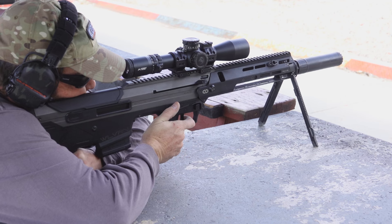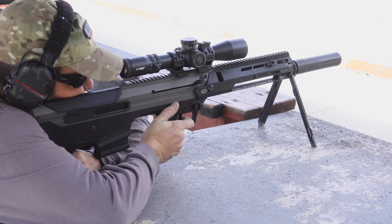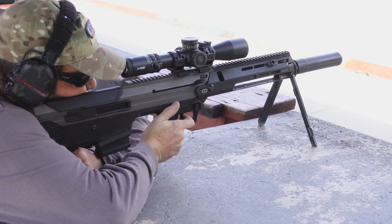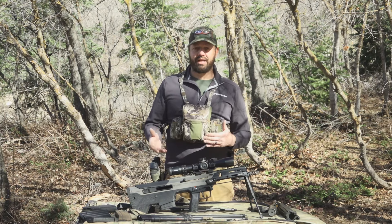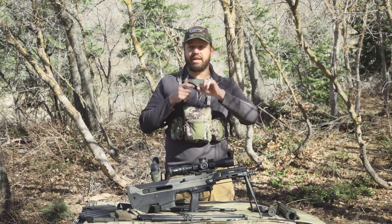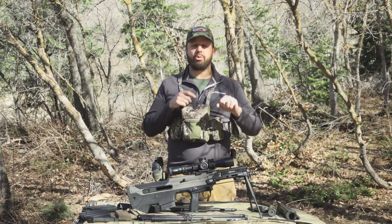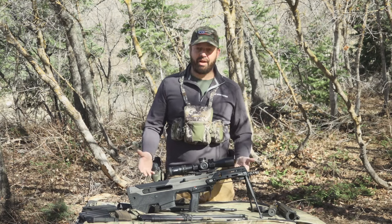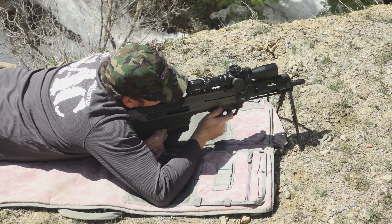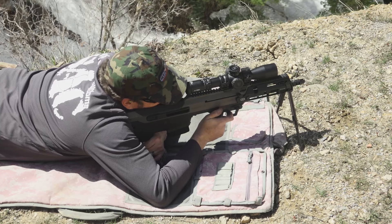Another benefit of losing the forward eject feature: the Wolverine uses less overall gas to operate because it doesn't need to incorporate inertia for those other systems. The overall gas needed to operate is lower, resulting in a softer-shooting rifle. Keep in mind that since the rifle is lighter, you may feel a slight difference in recoil — for example, with .308 you'll probably feel that recoil just a smidge more than with the heavier MDRX. There are pros and cons both ways.